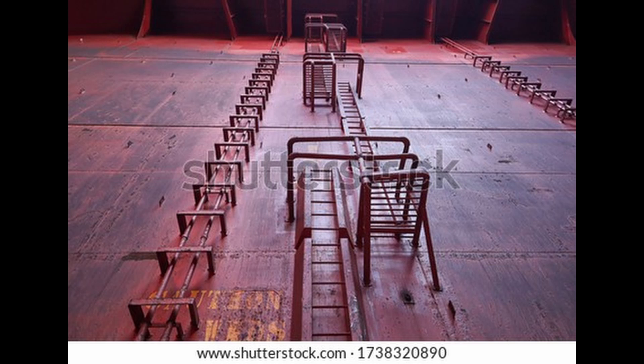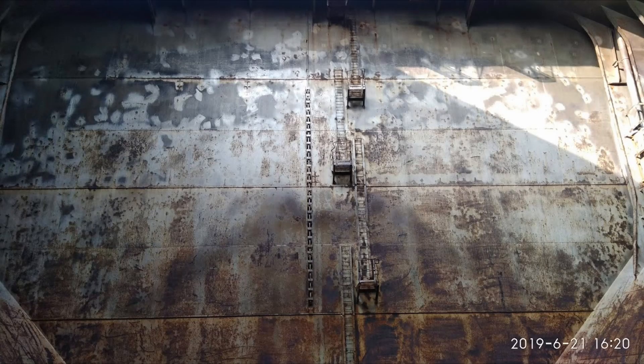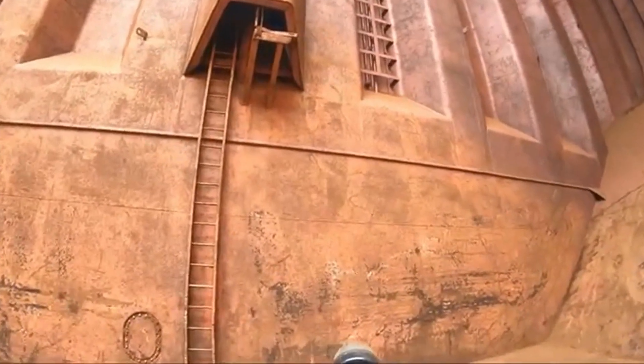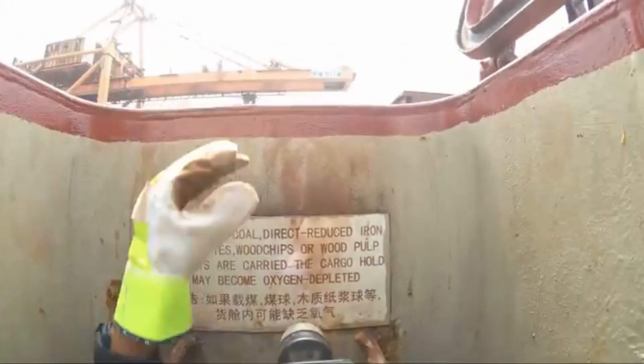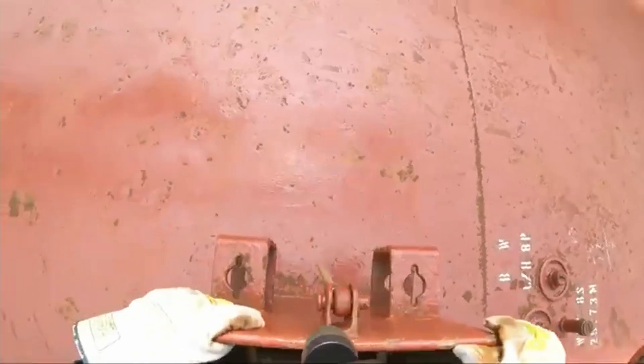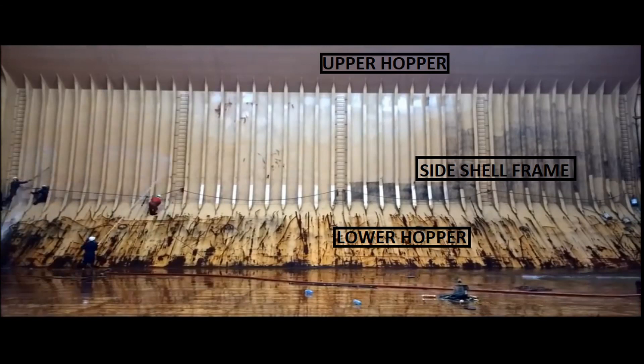Ladders: ladders are the only means of access to the cargo holds. Every cargo hold has one Australian ladder and one vertical ladder. The vertical ladder is welded to the forward bulkhead and has intermediate platforms for personnel to rest in between. The Australian ladder, also known as a spiral ladder, is a spiral staircase welded in the corrugation of the half bulkhead. In most modern ships, the Australian ladder is protected by a metal structure to prevent damage during cargo operations.